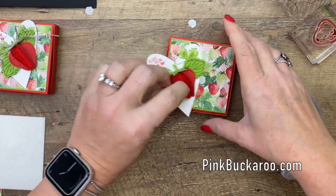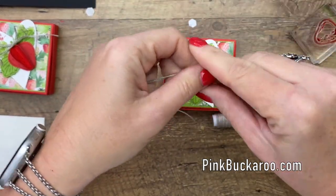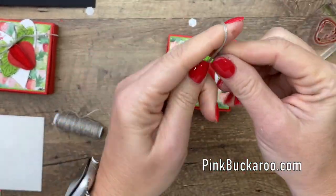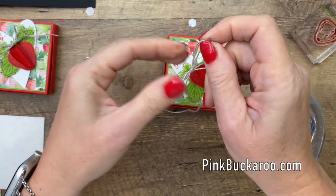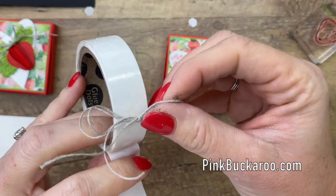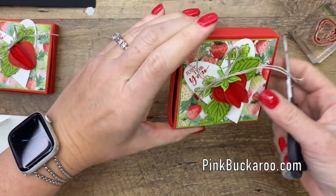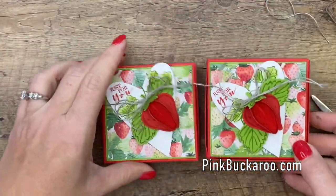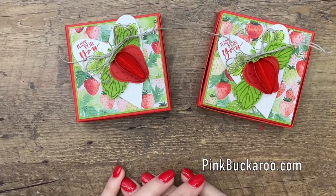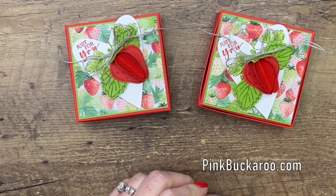The last thing we're going to do is add a linen thread bow. Just take your thread and tie a bow. I'm folding it in half so it'll be a little bit fluffier and fuller, but you don't have to — you can just use a single piece. Snip and snip and a glue dot. Put that right there and there you have it! How adorable, how cute. Wouldn't these make a great little pick-me-up treat for those January blues? I think so. Make sure you hop over to my blog and grab that PDF, and let me know if you have any questions. I'll see you next time. Thanks, bye-bye!